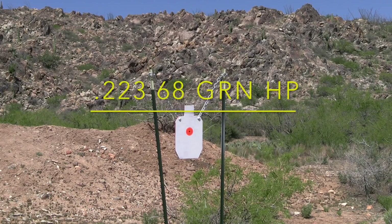We'll be shooting at this steel target from a distance of 200 yards using a .223 68 grain match hollow point from Frontier.